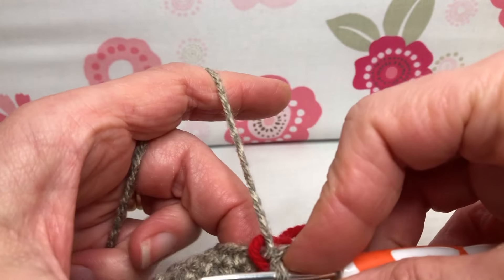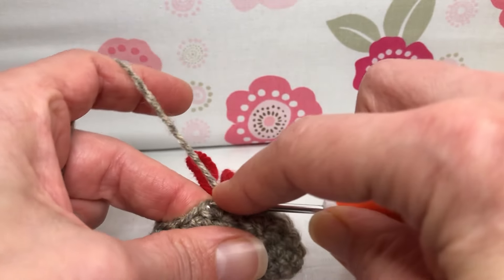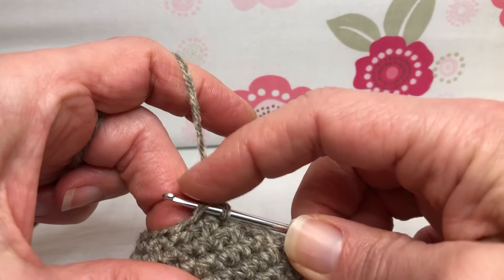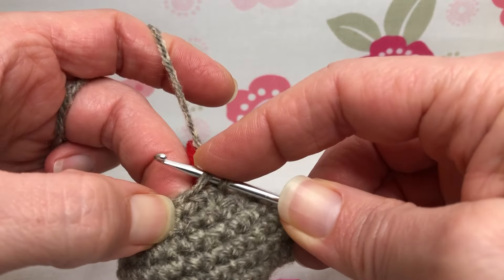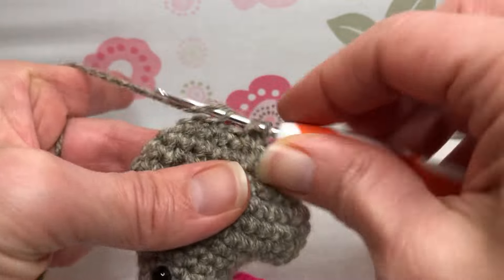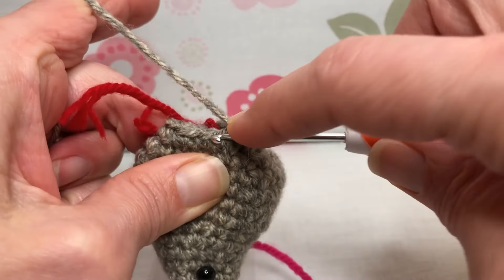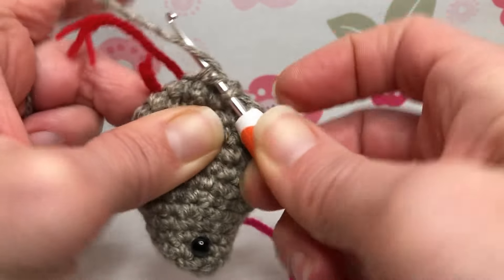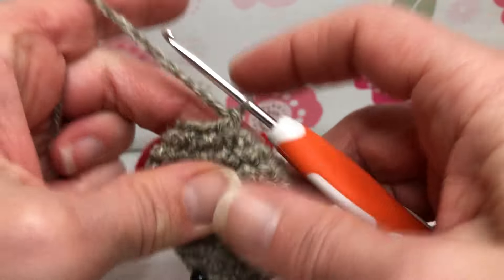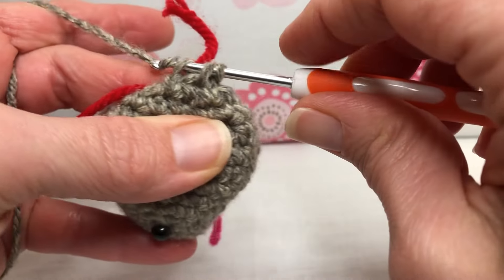Alright, let's decrease all the way around. I'm going to go front loop — it's going to be a little wonky, so take your time. Front loop, yarn over and pull through two, yarn over and pull through two. Because it's small there's just not that many stitches, but you want to make sure you're getting all of them — if you skip, we'll have a little buckle and we don't want that. Sometimes if you squeeze it a little bit it helps. Just keep going all the way around: front loop of this one, front loop of that one, pull through those two, and then pull through these two.